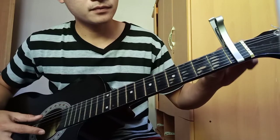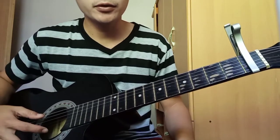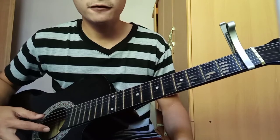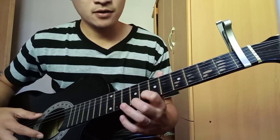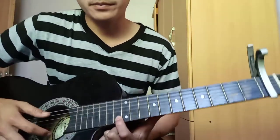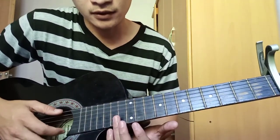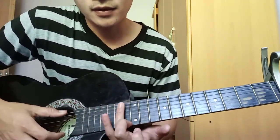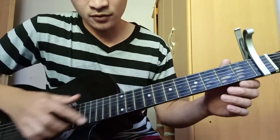First fret. Hahanapin mo yung 12, 7, then tip. So bilang ka: 1, 2, 3, 4, 5, 6, 7, 8, 9, 10, 11, 12. So ito yung 12th fret. Yung turo ko kanina, dito yung harmonic, sa pagitan na yan, sa pagitan, sa guhit na yan. So yun yung harmonic.